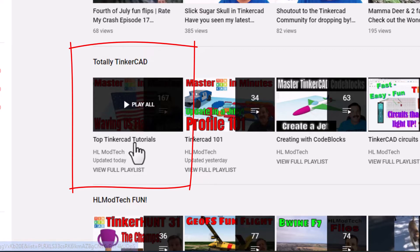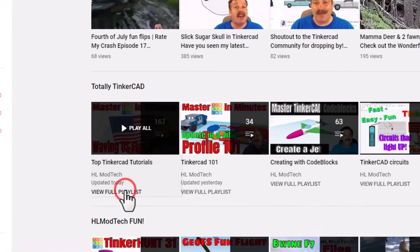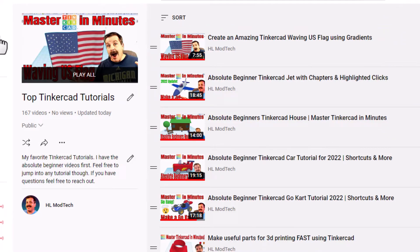I've just added a new playlist called Top Tinkercad Tutorials. If you hit view playlist, these are all of my Tinkercad lessons in one location.